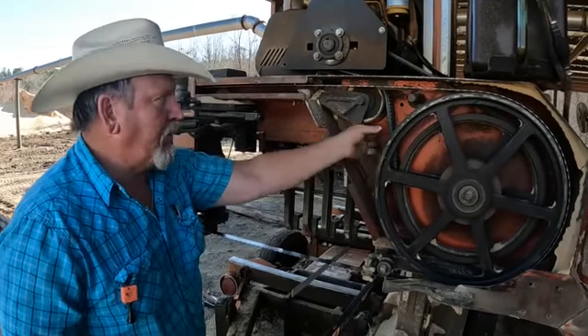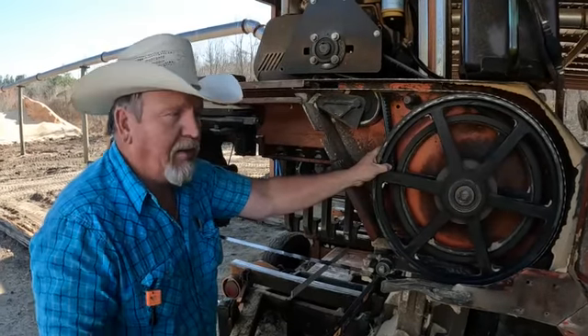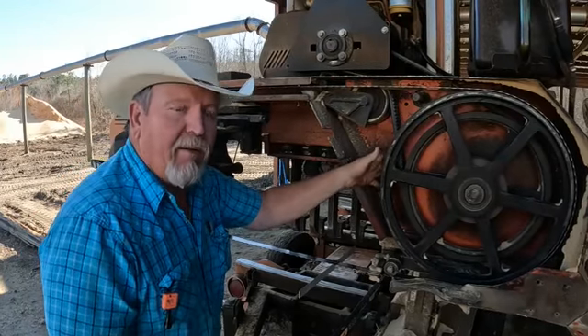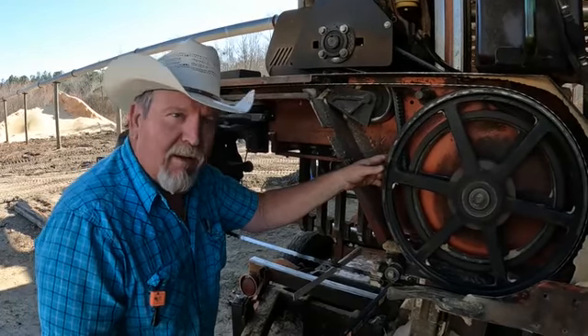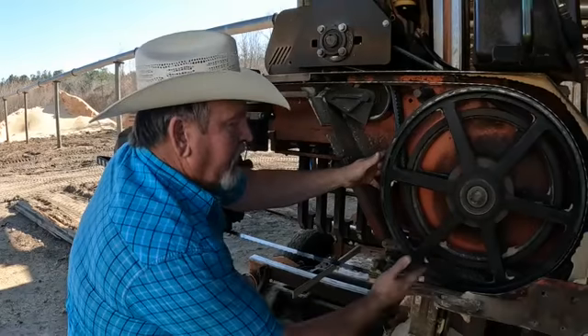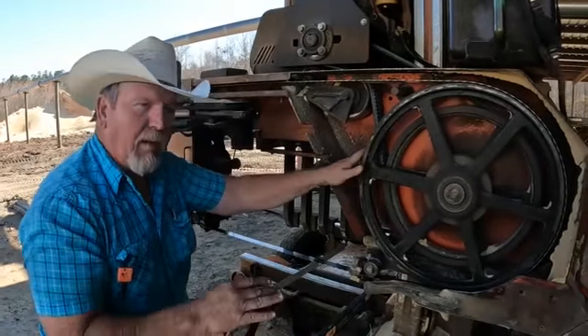Good afternoon ladies and gentlemen. I've had several individuals send me messages asking me to do a video on blade guide alignment, maintenance, blades, that kind of stuff. So we're going to touch on a little bit of it today — I'm not going to be able to cover it all, it'd be a really long video. One of the first things, let's talk about the belt.